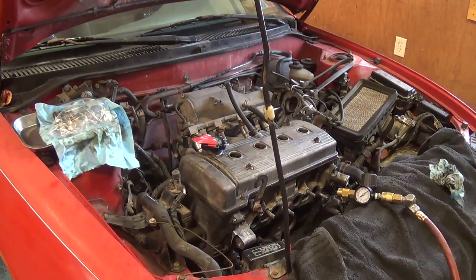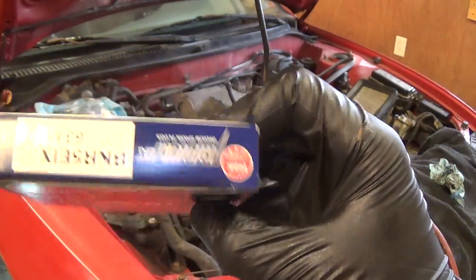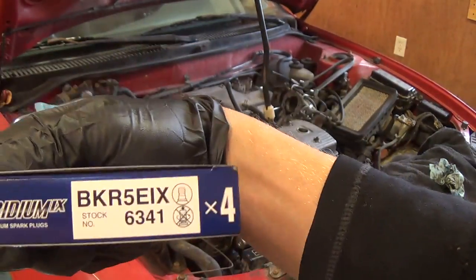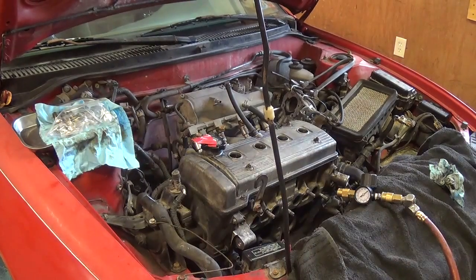We're going to install some sweet Iridium NGK spark plugs. I love good spark plugs — at least give it a chance, you know.